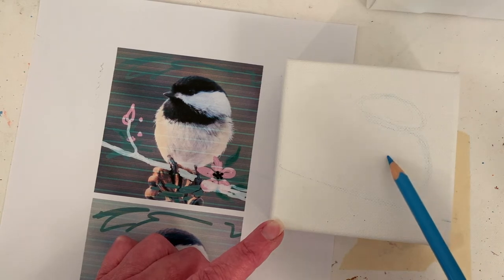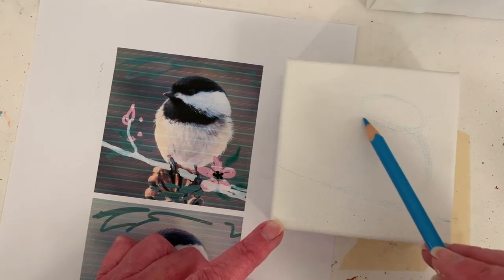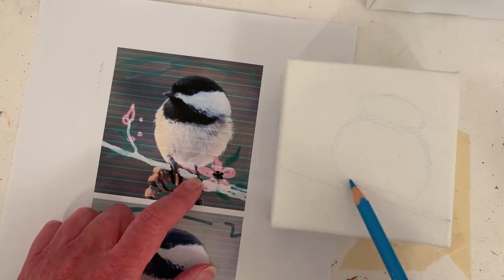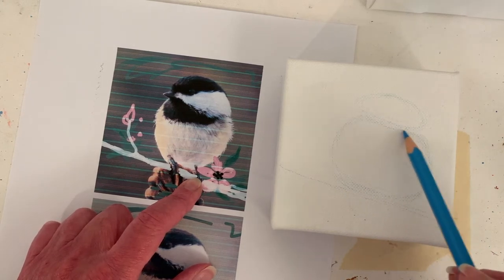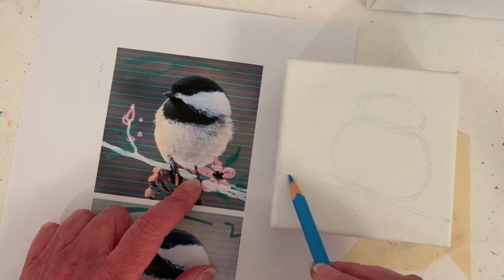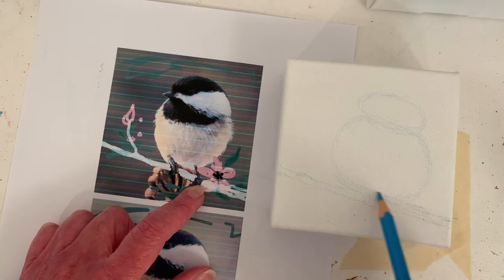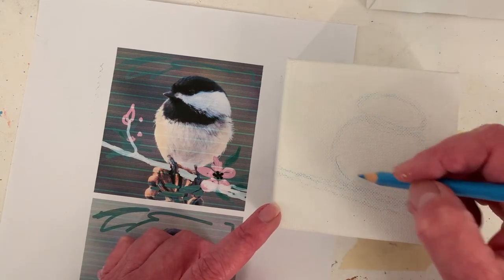Making him chubbier actually. How do you know if a chickadee is a boy or a girl, male or female? If you know, put the answer in the comments, or I'll remember to Google it later. I think I might shorten up his feet a bit. That seems kind of small here — I might need to bring him up a little, which is easy enough to do.